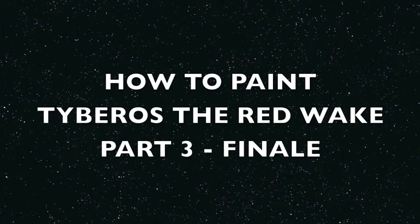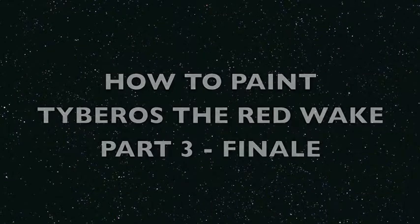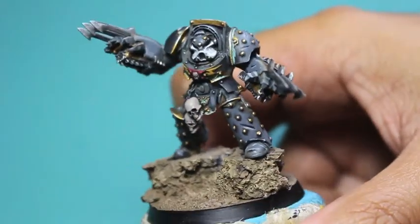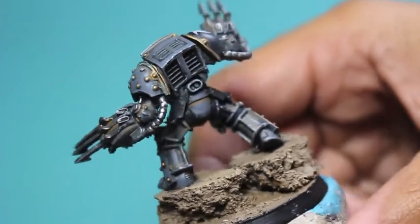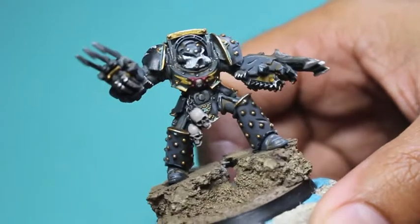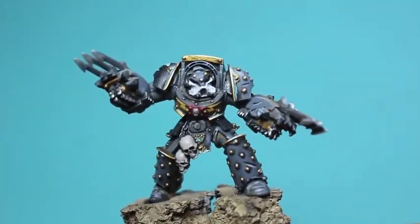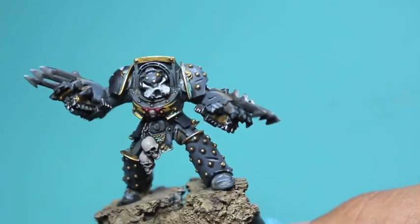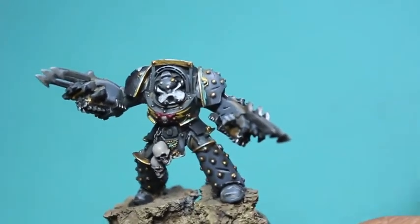What up, playos? It's WarbossTay back up in his mug. Welcome to Part 3, the finale of How to Paint Tiboros the Red Wake for the Carcharodon's Army in Warhammer 40k. Tiboros is a Forge World character, and the extra amount of detail and really nice thought and effort that went into the sculpt of this model really pays off. As we're getting to the end, I'm showing you what he looks like completely, and these are the paints you're going to need.